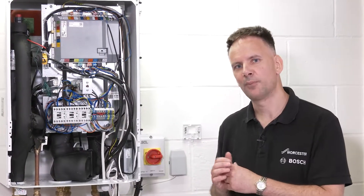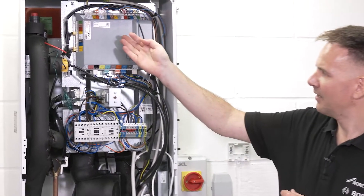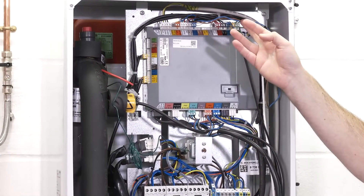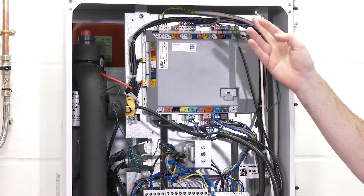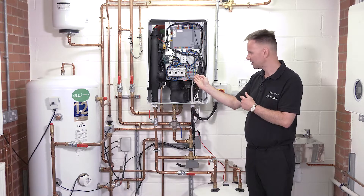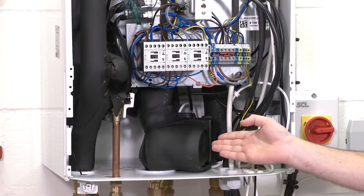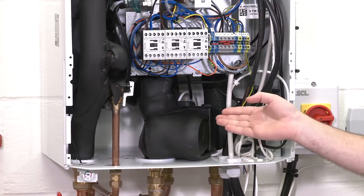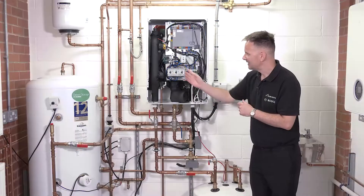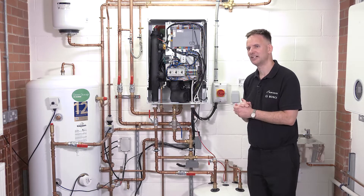Let's have a look at some of the key components. Here we have a printed circuit board, where the grey cable from our outdoor to our indoor unit connects. We then have a section where the mains cable comes in, and a circulation pump which takes the heat from the outdoor unit into the indoor unit.